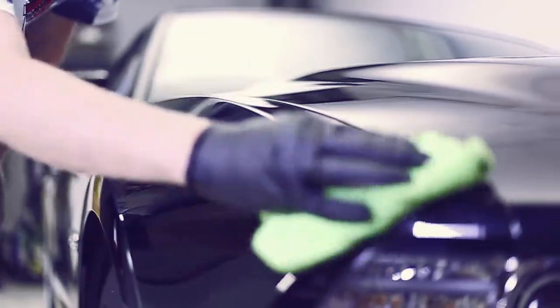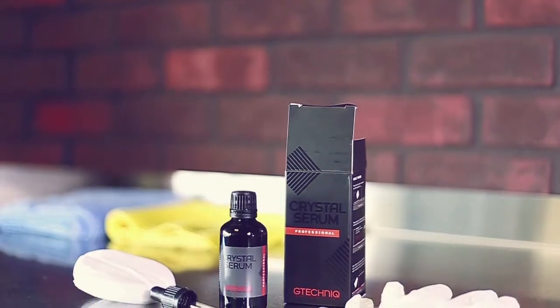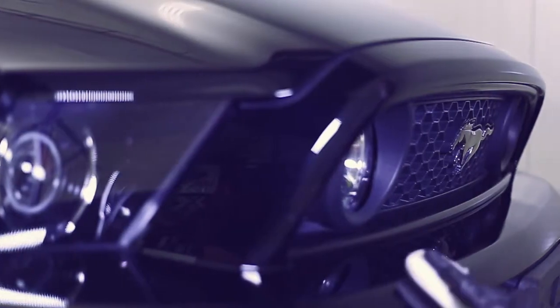After the polishing is done it is critical to use the G-Technique panel wipe and remove all residual polish and any previous owner's waxes, so we have a pure naked surface for the new G-Technique Crystal Serum to bond perfectly with the paint finish. Why use G-Technique Crystal Serum?